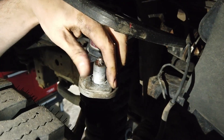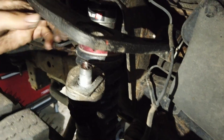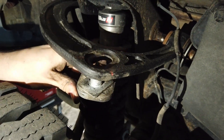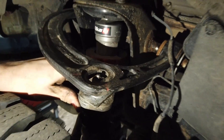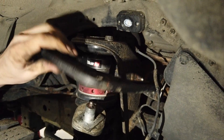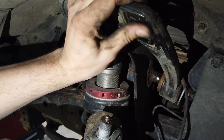Ensure the groove in the arm is clean. Seat the ball joint and washer down carefully and snug the ball joint down. Using the alignment machine, move the camber to 0 to 0.1 degree positive camber using only the upper ball joint. Torque down to 150 foot-pounds as specified by SPC.